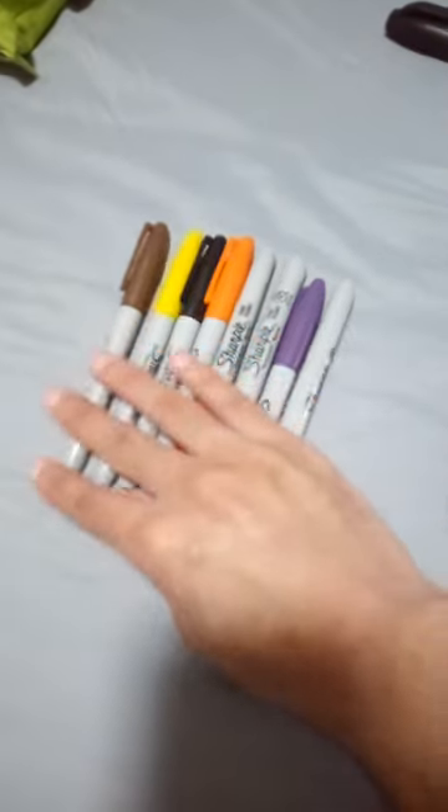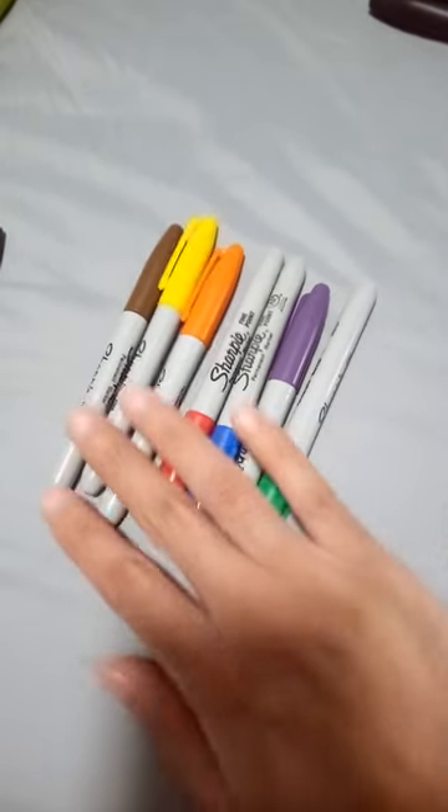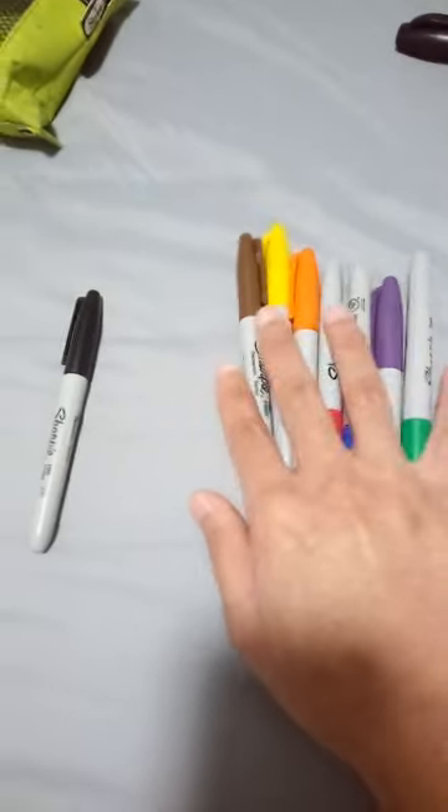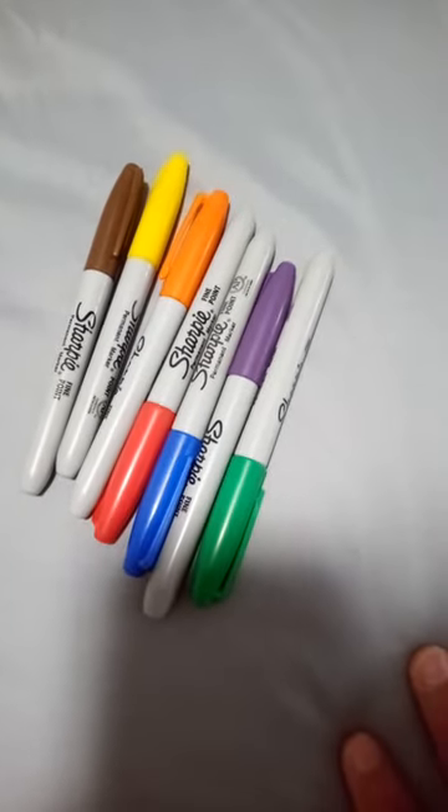The ones I really don't like are these — they may have bright marker caps, but apart from the black one, the other seven colors like red, brown, blue, purple, green, orange, and yellow are not very good. The colors are a bit off. I used them before in school for color drawings, but I'll give them a 7 out of 10. The black one can get an 8 out of 10. Why did I buy these I would never know — maybe I'll give them to someone else.